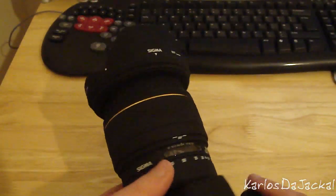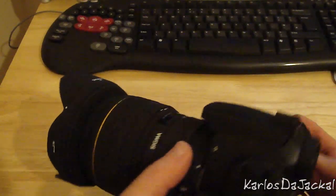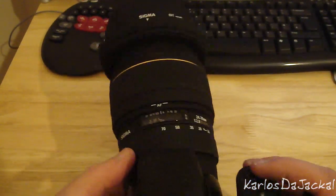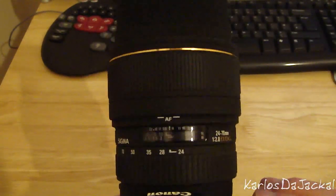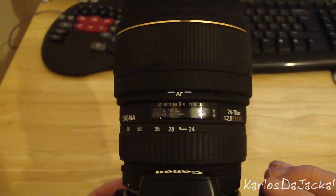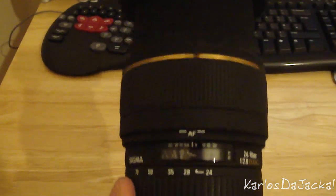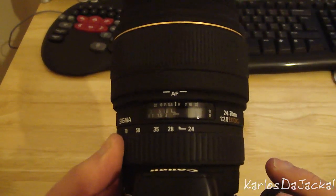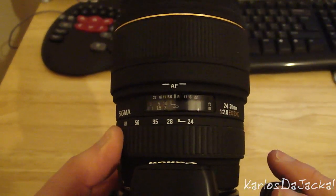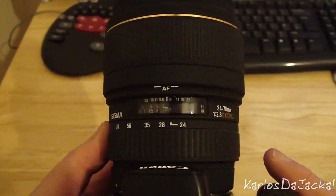The main thing I want to talk about is the focus speed and just some of the odd things about this lens. So let's get straight to the focus speed — I'm going to zoom to 24mm and you'll see the focus scale here. I'm going to autofocus the camera, and I actually have the lens cap on, so what will happen is it will just rack back and forward as fast as it goes.